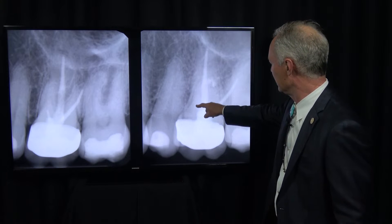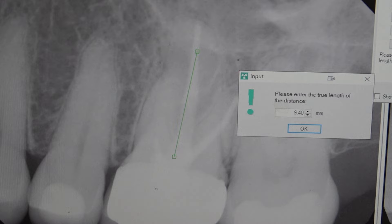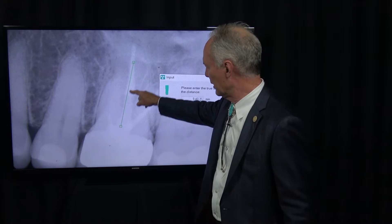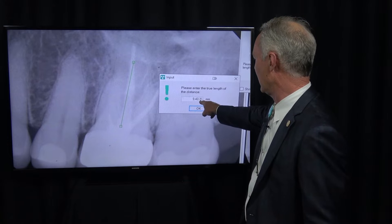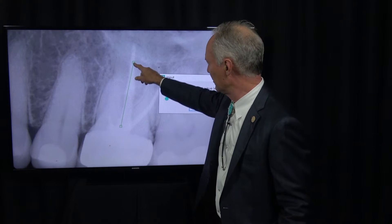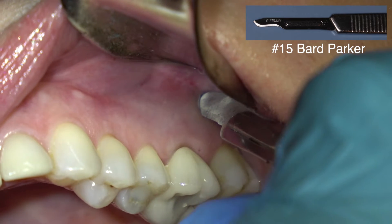Here's the final restoration — you can see the root curving over here and there's the retrofill. The first thing I'm going to do is measure the length of the root I'm performing the apicoectomy on from the margin of the crown. You can see that's about 9.5 millimeters, which orients me so I'm not working blind. I know that's about the length where I want to be making my ostectomy. This is a 15-blade Bard Parker.